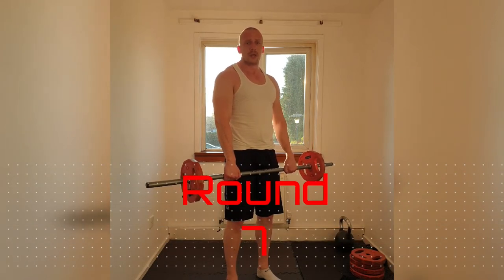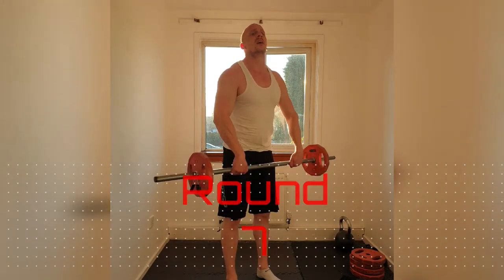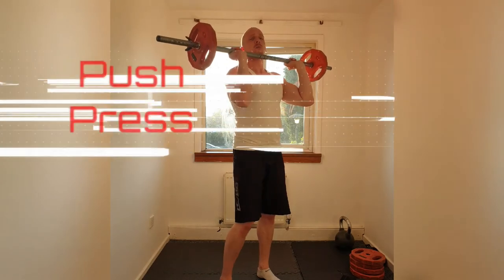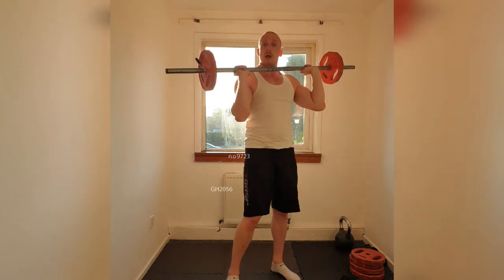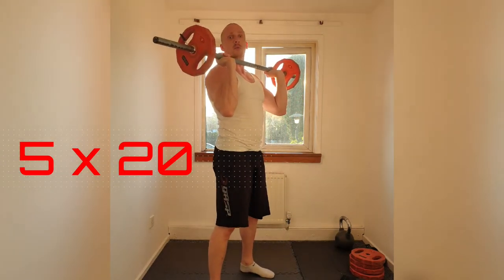7th and final round — piece of cake. We're going to be doing a push press. Get that bar up. What we're going to be doing is bring this down into a squat, drive up and squeeze to the top. 20 reps, 5 times. Ready? Here we go.